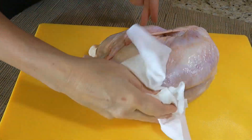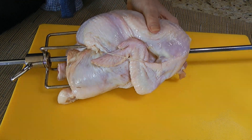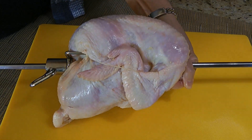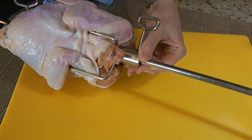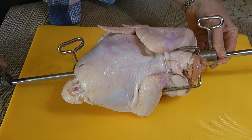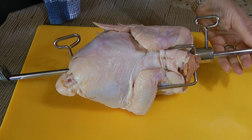Alright, so after patting it dry, we'll mount the chicken on the spit by sliding it through the bird cavity and stabilize it onto the fork we positioned earlier. Then we'll insert the other fork firmly so the chicken stays in place when it's turning. By the way, I didn't show you how to truss the chicken because everyone has their own method of doing it. Just make sure the legs and wings are tied up and any excess fat is removed.